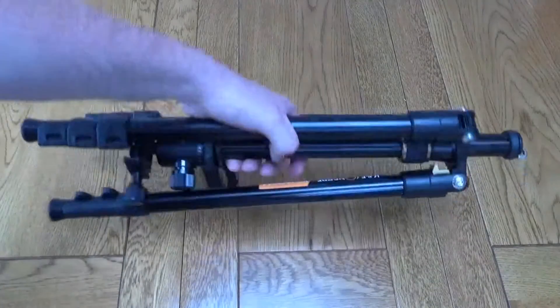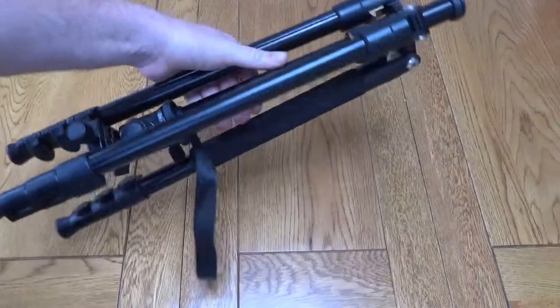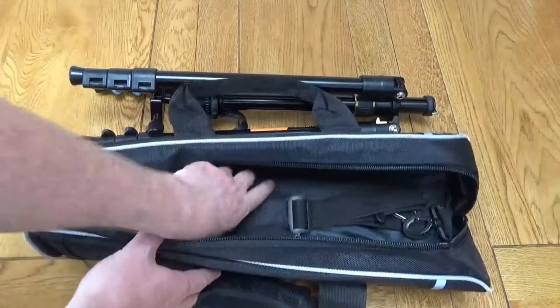Hello, this is a very quick look at the KNF Concept Professional Portable Camera Tripod. This is a compact little tripod that folds over itself for easy portability, and to help with that it does come with a little carry case and a carry strap.